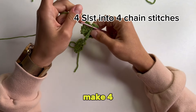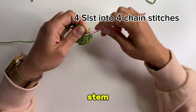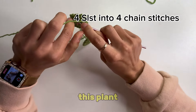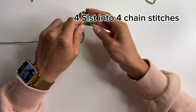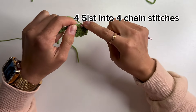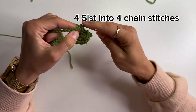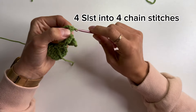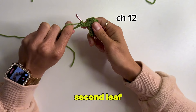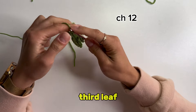After you finish this round, make 4 slip stitches into 4 chain stitches to finish the tiny stem and connect to the vine of this plant. After we made the second leaf, we will crochet 12 chain stitches to get to the third leaf.